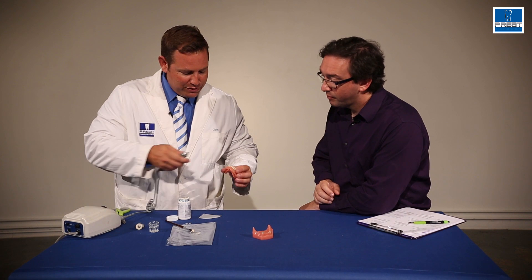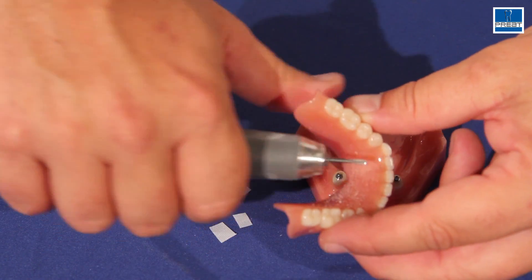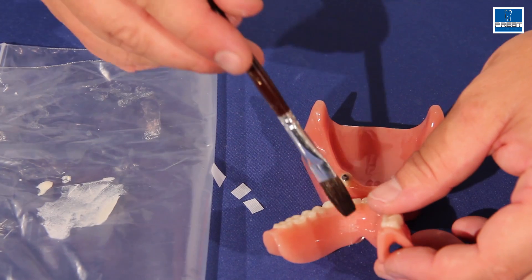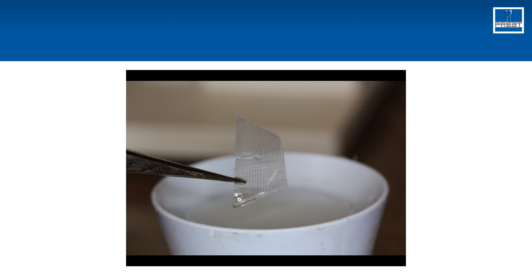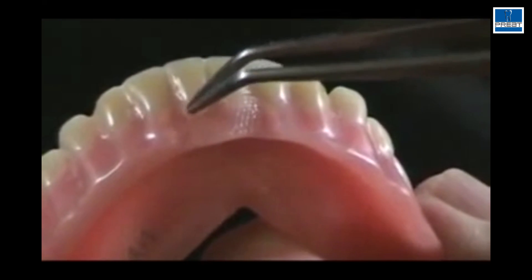The next thing I'm going to do is take the area we're going to reinforce and just scuff up a little bit of the acrylic — that's giving it a little bit more friction. Then I'm going to paint a little bit of monomer here to get it chemically ready, and then I can go ahead and pick up pieces of mesh and lay them in.